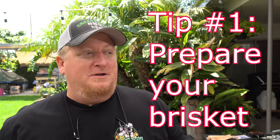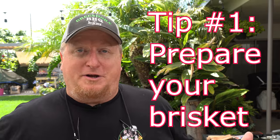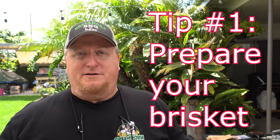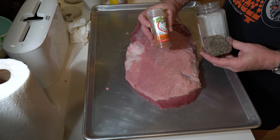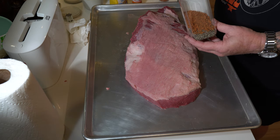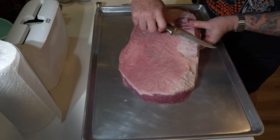So guys, let's get right into tip number one: prepare your brisket. That might seem like a pretty obvious tip, but instead of following someone else's idea of a taste profile, do a blend of seasoning that suits your taste, because when you're cooking on a Weber, you're going to get the smoke and that charcoal taste, and that's already going to add so much flavor to the brisket. In this case, I took some salt and pepper and mixed it with several different varieties of Uncle Steve's Shake. Made a really nice little blend.